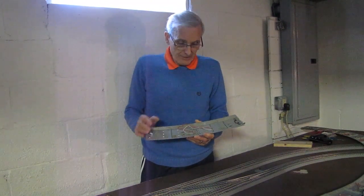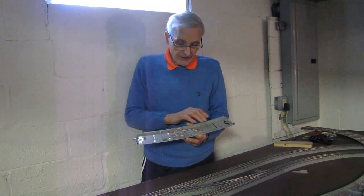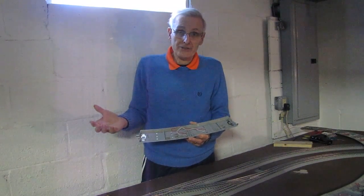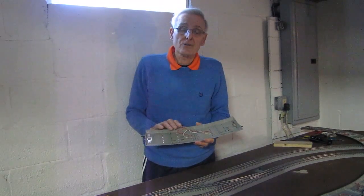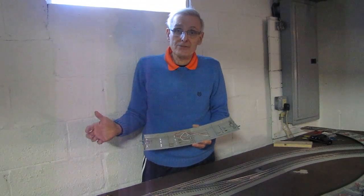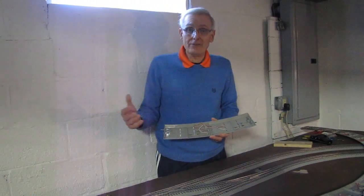This prevents the corrosion from restricting the flow of current because it's a solid connection. I use this method on all sections of track going into tunnels, mountains, or areas where it would be difficult to reach once everything is set up.